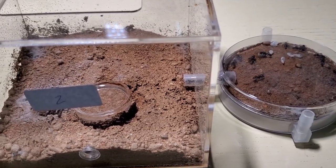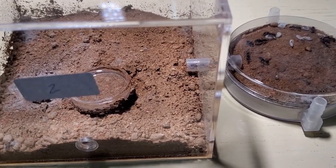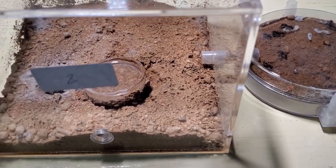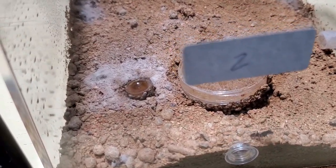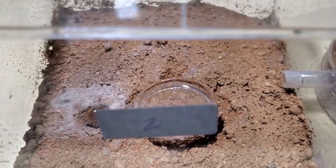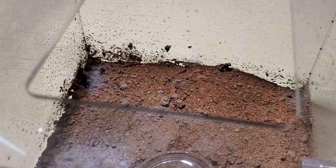Hi guys, welcome to a new video. This week I'll be showing off the Odonto Panera denticulata colony. This is the outworld with a water dish and a honey dish, with some fungus or mold growing around it — something I'll have to take care of. In the corner is their garbage pile.